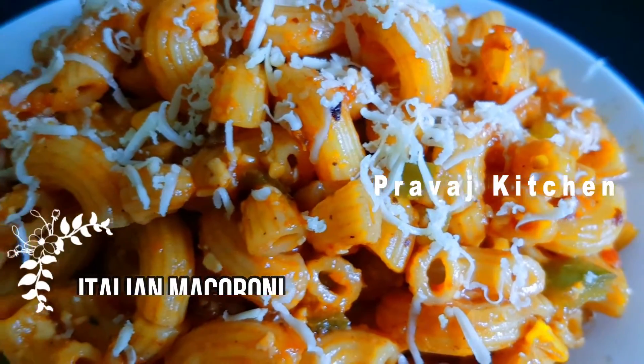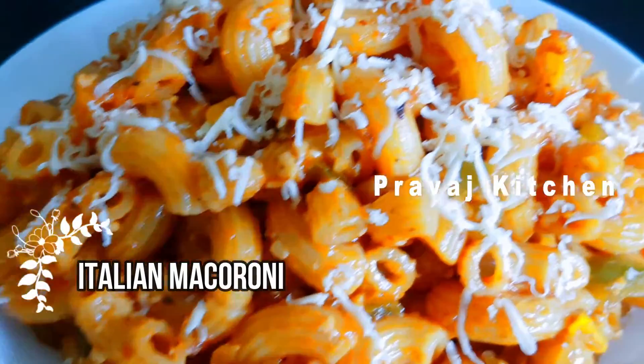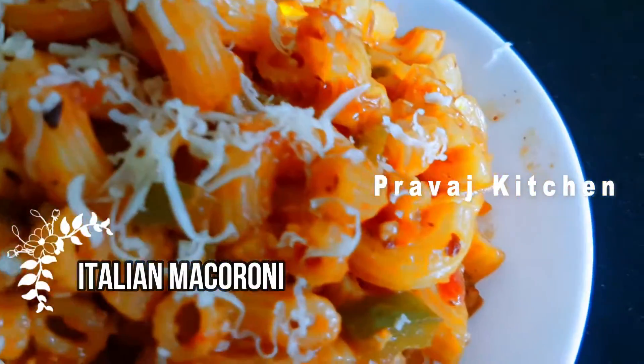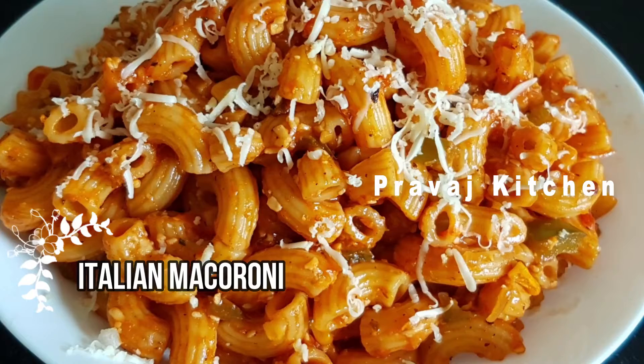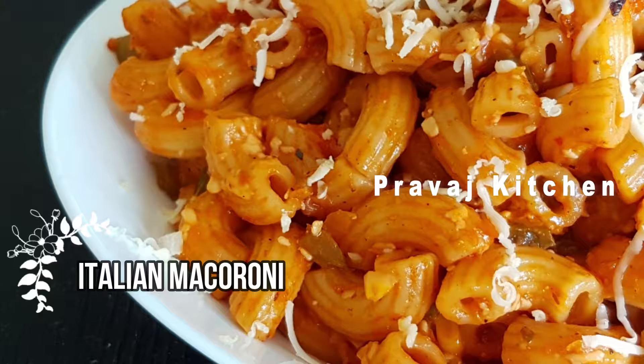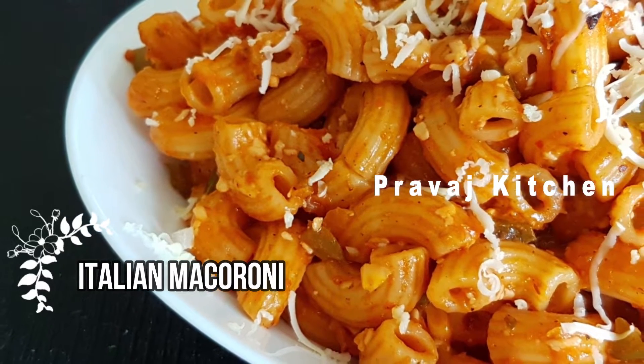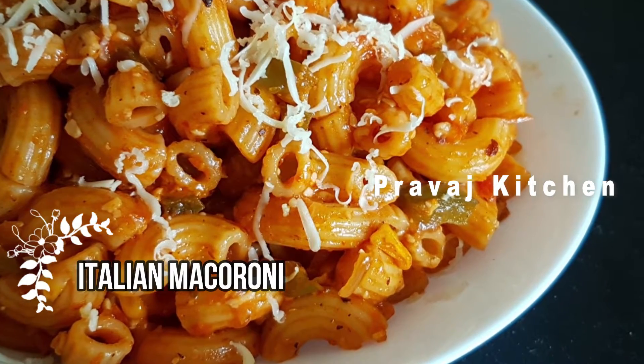Welcome back to Pravash Kitchen. Today I am going to show you how to make macaroni. There is a lot of macaroni in the channel. This is Italian style. The cheese is very tasty. The Italian macaroni is very tasty.